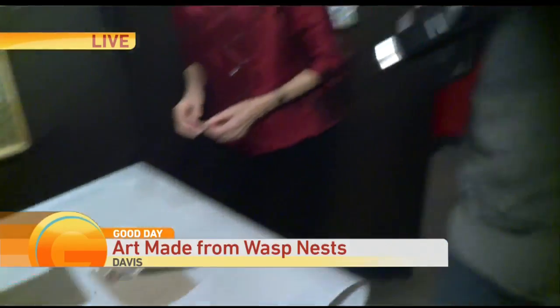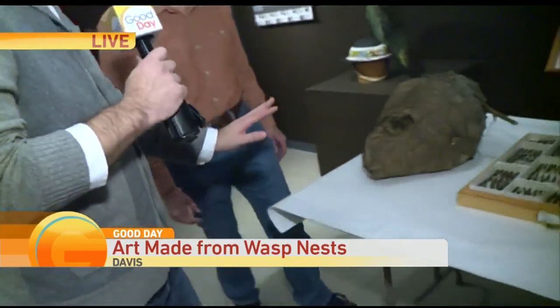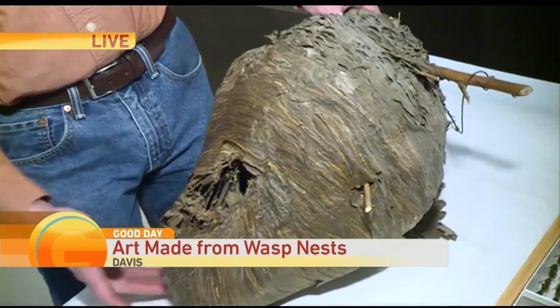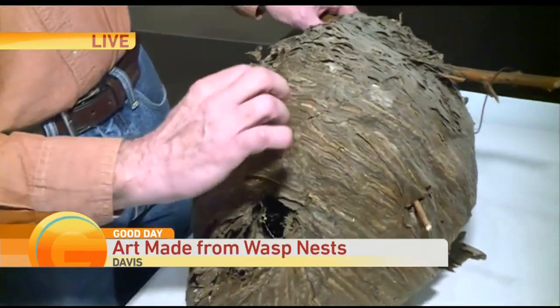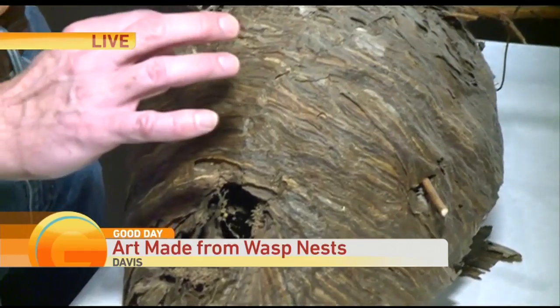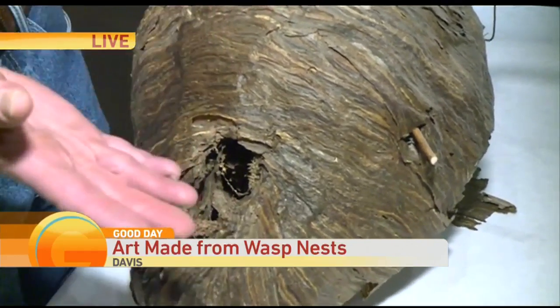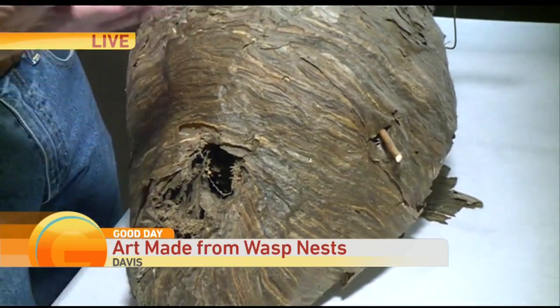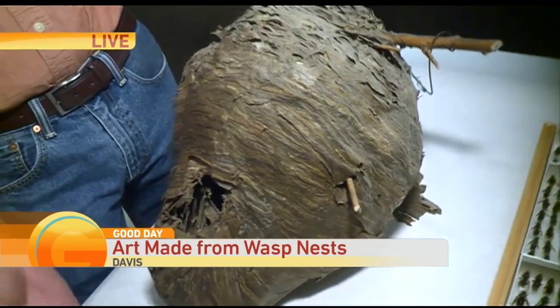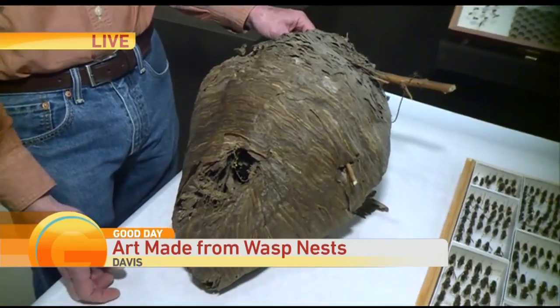Would you guys at home like to know the science behind what we're looking at? Steve, please explain. So this is the wasp nest and we see all those lines. Each one of those colored arcs represents the trip of a single wasp to go to a fence or a dead tree, chew off a little bit of the bark, macerate it, and then lay it down in a very colorful pattern. They don't really care, but we see the beauty in it.